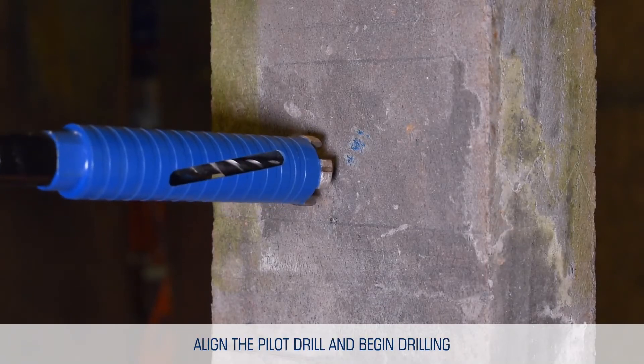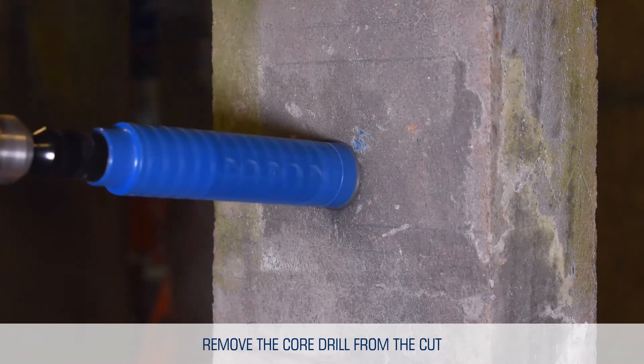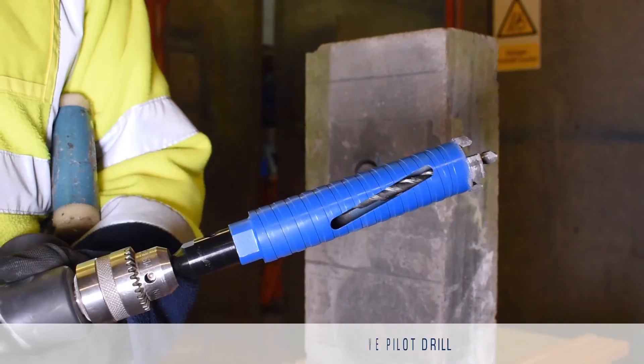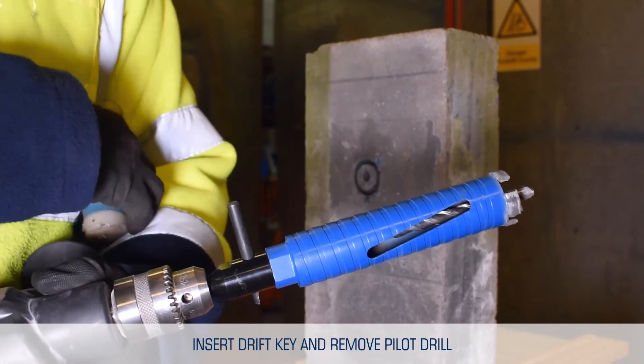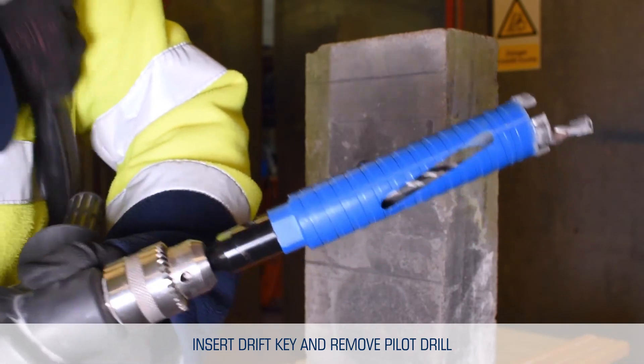Align the pilot drill with the predetermined mark, and begin drilling. Once the segments have grooved to a depth of 10 mm, remove the core drill from the cut. Insert the drift key into the adapter, then remove the pilot drill. Finally, remove the drift key.